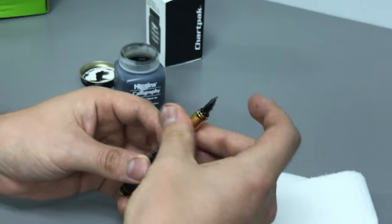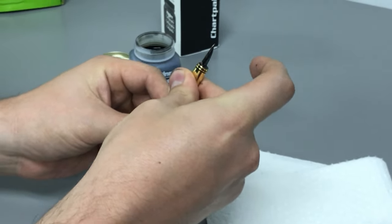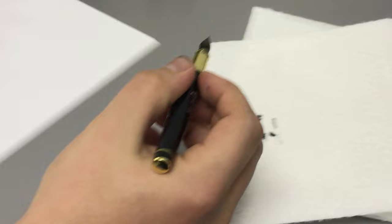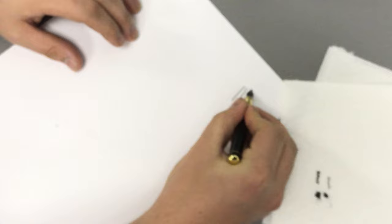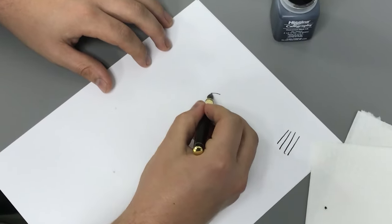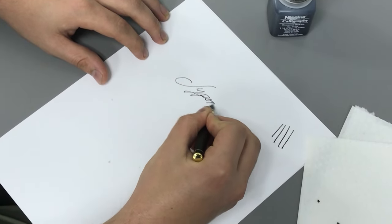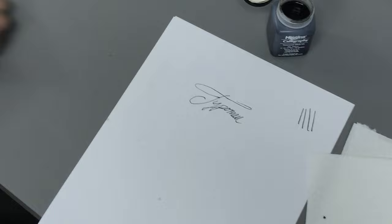Screw that back on, then take a piece of paper. You want to make sure you've got consistent flow coming out of the pen, so the best way to do that is draw a few lines. It looks like this is working well — and that's it, it's ready to go!